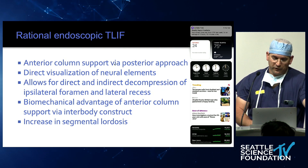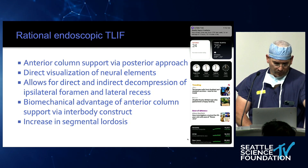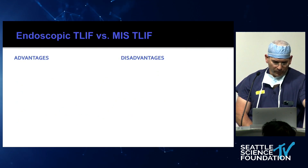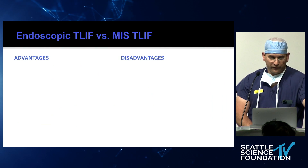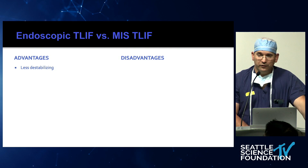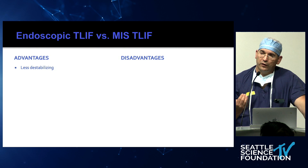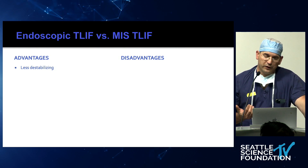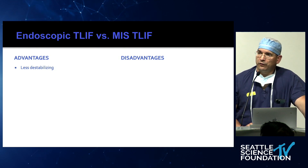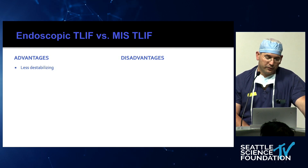Biomechanically, there's an advantage of supporting the anterior column, and we all want to increase lordosis. The advantages of MIS as an endoscopic T-lift include that it's less destabilizing. As you've seen in Paul's demonstration, you have to cut the inferior articular process and part of the facet joint. With the endoscopic T-lift, given the small footprint, you don't have to destabilize the ipsilateral joint.